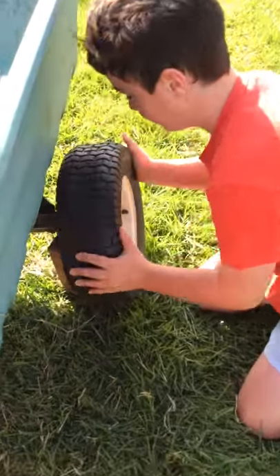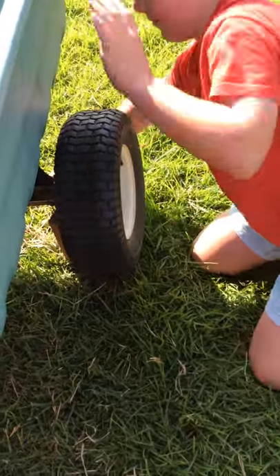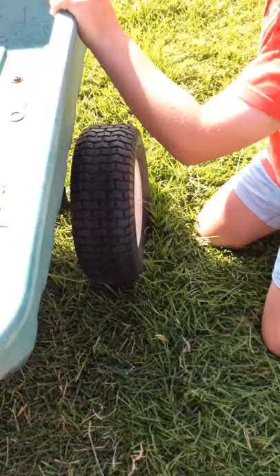Crud. Maybe we should check the other wheel as well and make sure that's not starting to come off. Now we're just going up to drive. We have to be quick, we have to get the cement — let's keep it from drying up.